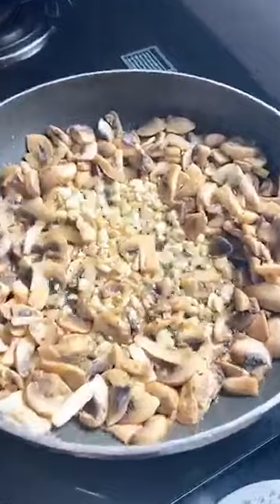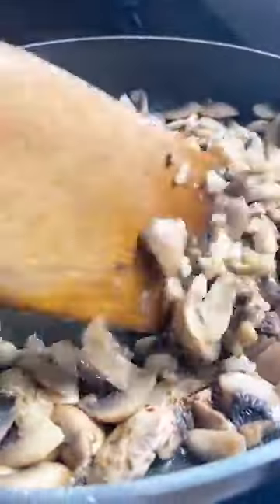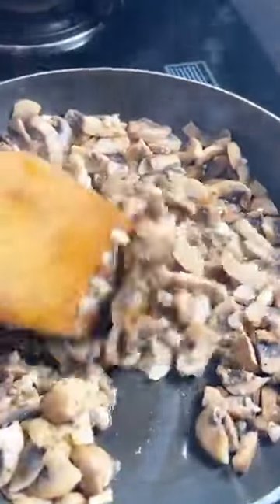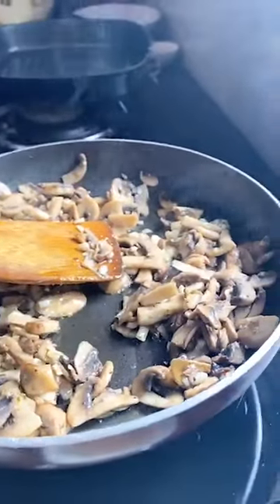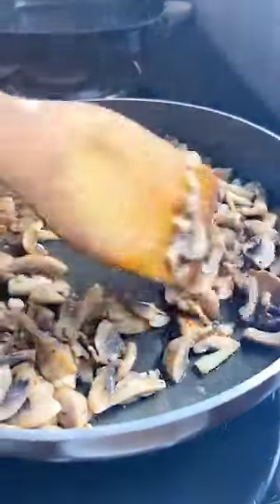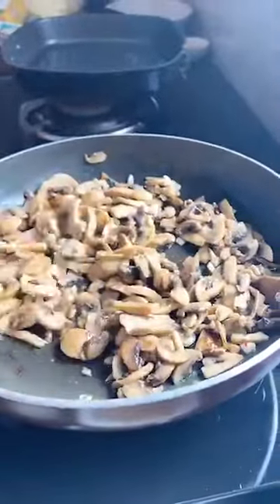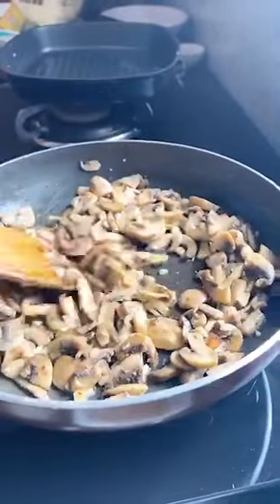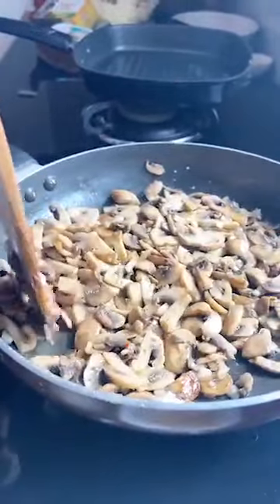You can see the water is almost dried up and so is the butter. Now is when we mix this whole mixture. Can you see the caramelized color of the mushrooms? We mix it all together. The flame is still at a high — you need to keep watching this, making sure it doesn't burn. We just need it all to be caramelized and not burnt.